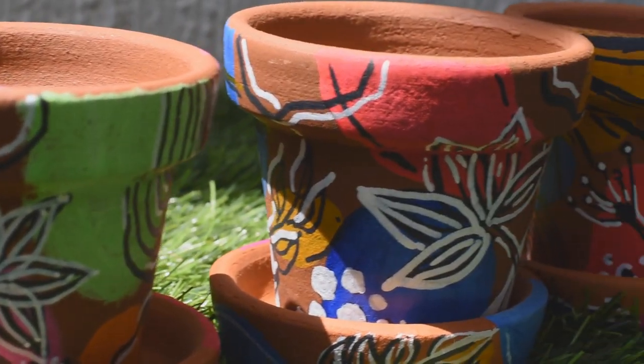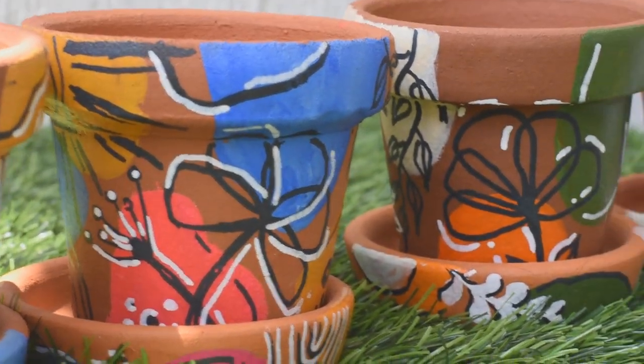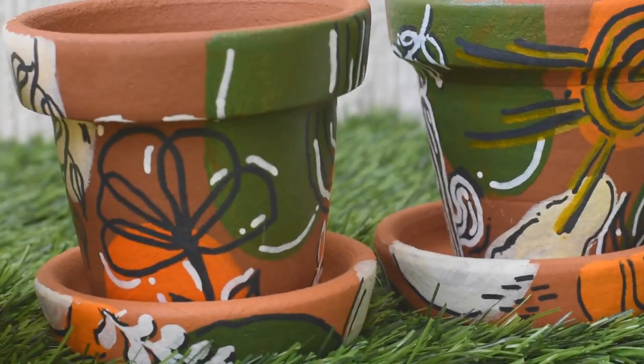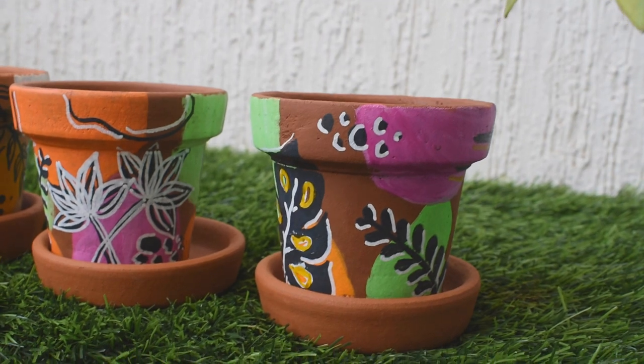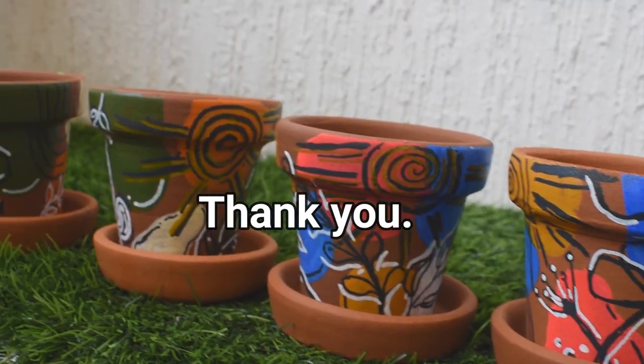As I said earlier, this DIY is for all, so do give it a try and let me know how it turned out. That's it for today, guys. I'll be back again with super interesting and fun content in my upcoming videos, so stay tuned and keep watching this space for more.